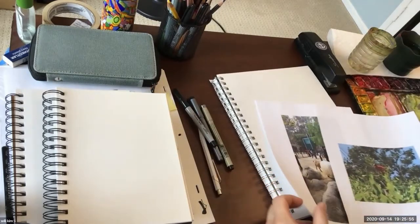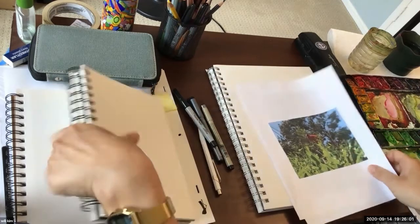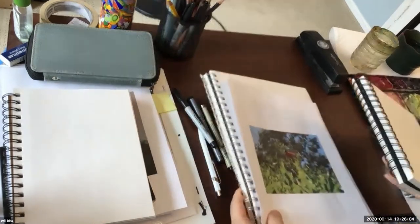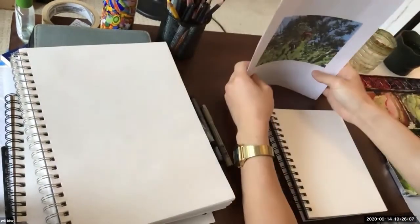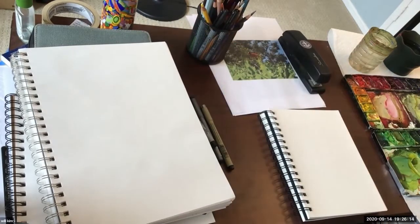I'll probably start with watercolor because, to me — not every painter thinks this way — painting is just a slightly more complex form of drawing. When you draw, you think about different things like weight, values, contrast, core shadow, cast shadow, environment, and three-dimensional illusion. Painting is just a little more complex version of that.